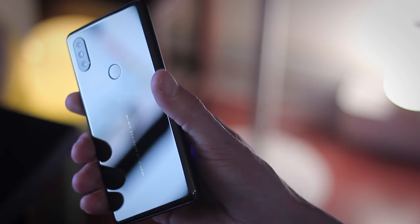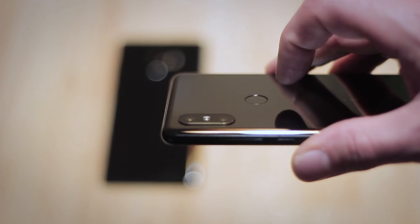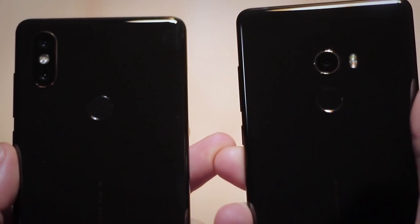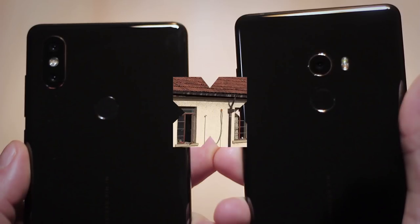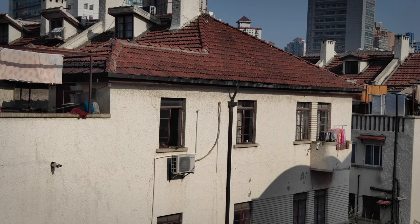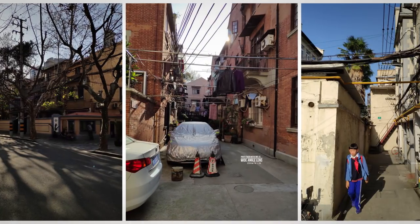On the back of the phone you'll find the fingerprint scanner in the exact same place as the Mix 2, but the Mix 2S has gotten a dual lens camera that is located on the left instead of in the center, which is actually very welcome. It shoots 12 megapixel photos and has much larger pixels compared to the Mix 2, resulting in much better pictures.